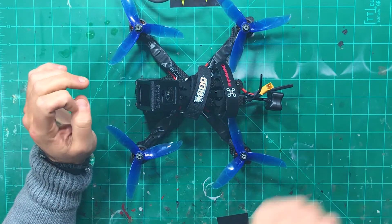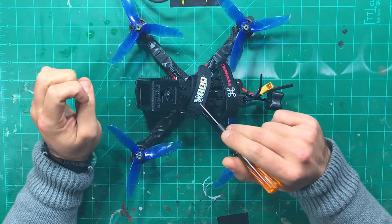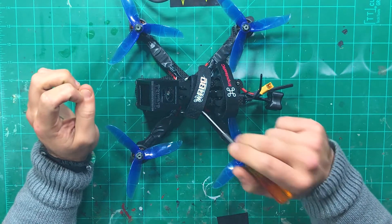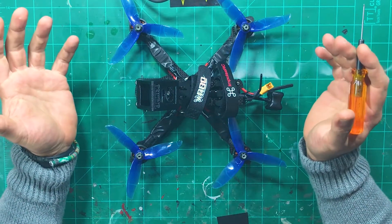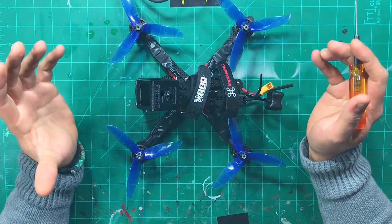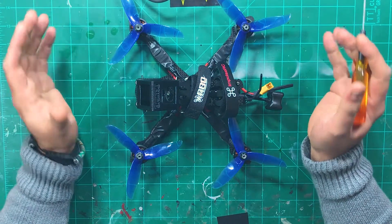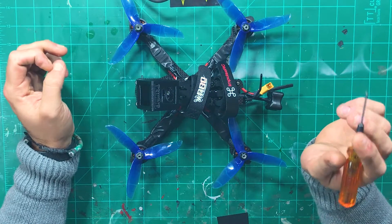If you go back and look at some of my videos on the actual build, you can see the controller itself just looks super duper clean. Some flight controllers just end up looking like a mess when you're soldering them, whether you're using low heat, high heat, whatever.